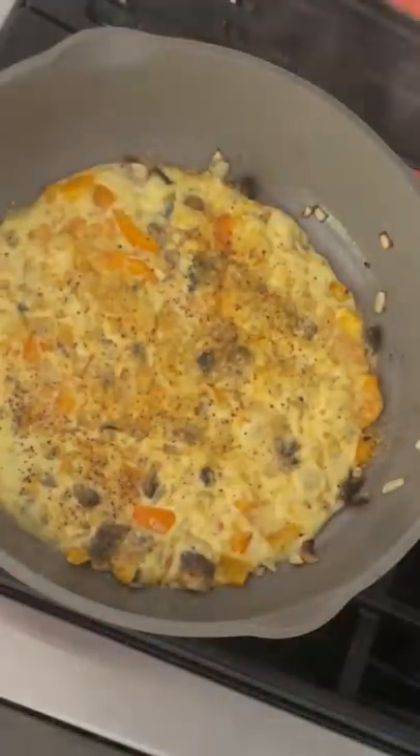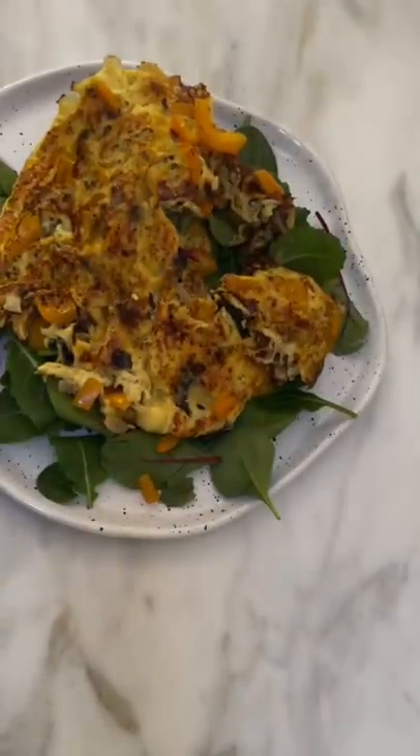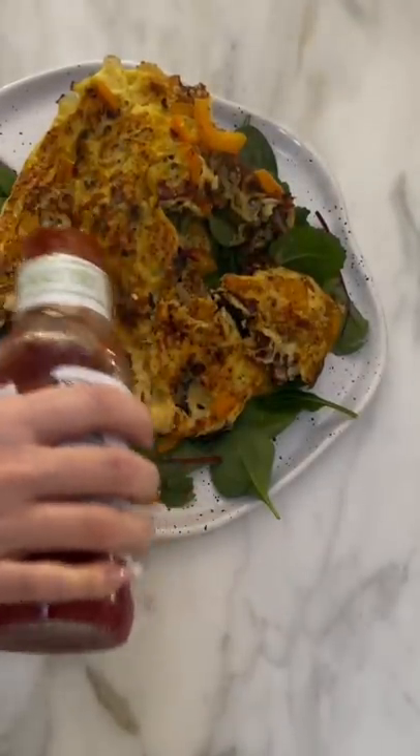Then I let it cook covered for about five minutes or so, keeping my eye on it, and then I flip it — which I'm absolutely terrible at. I usually just eat it on a bed of greens. This time I had some mixed power greens with a little bit of ketchup, and it's delicious.